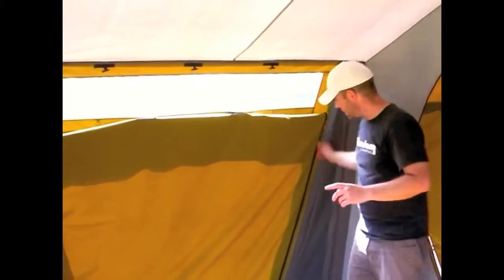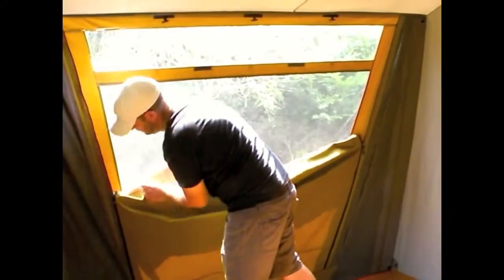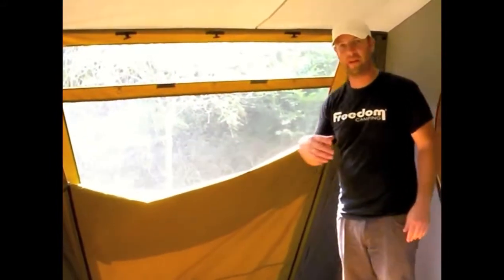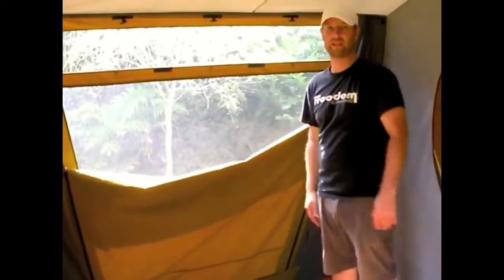If you zip them down kind of half way, you can turn these into vents. This means you still have a little bit of airflow flowing through to cool the tent down, but you don't lose all your privacy and you can still keep cupboards and things like that up against the edge of your tent.